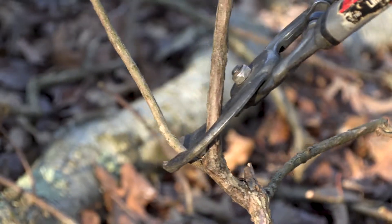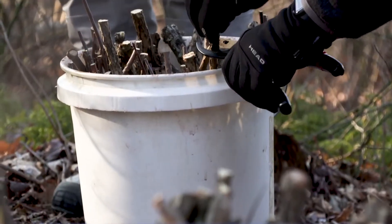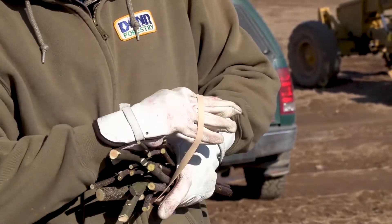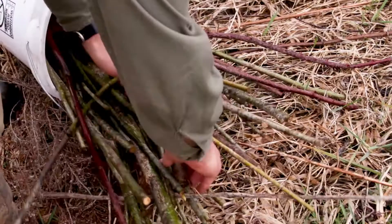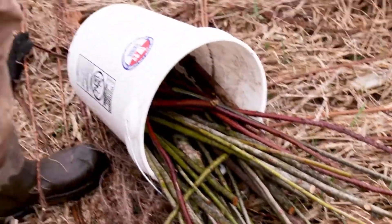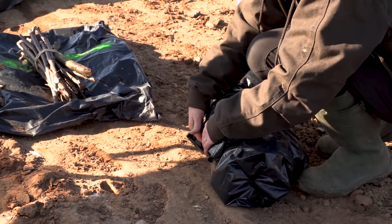It's best to plant your live stakes right after cutting them. If you will be waiting a few days, keep them fresh by storing them in a bucket with a few inches of water or wrapping them in wet burlap or newspaper. Keep them in a cool dark area until you're ready to use them.